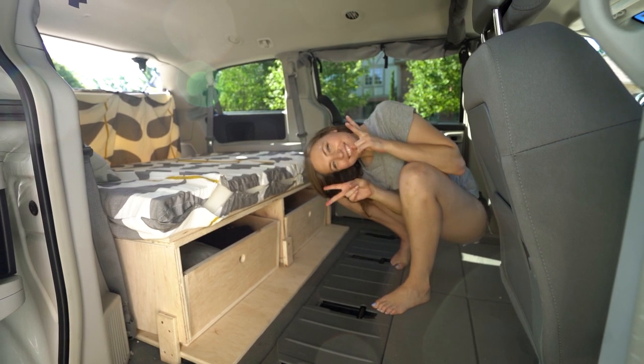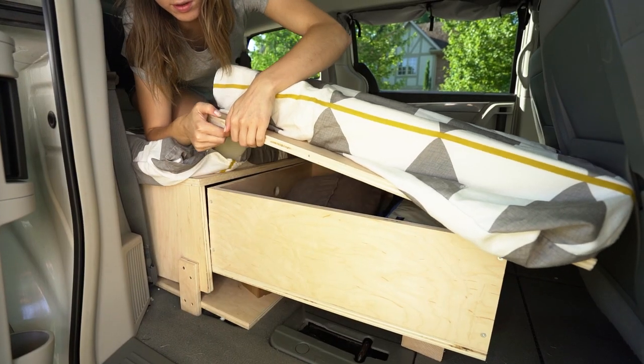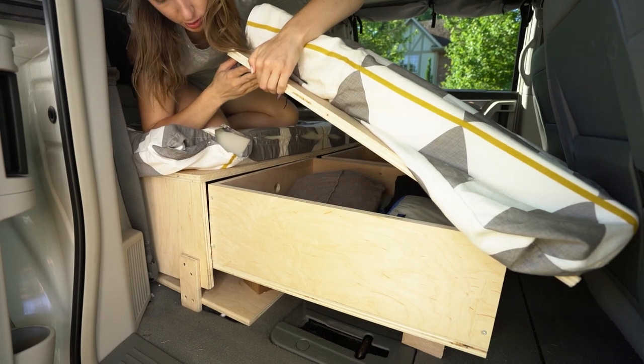Over the last two months we've become experts on this build — or at least we'd like to think so — because this is our original build that we hadn't seen anywhere else. These are the main considerations we made when building out our van that you may want to consider as well.